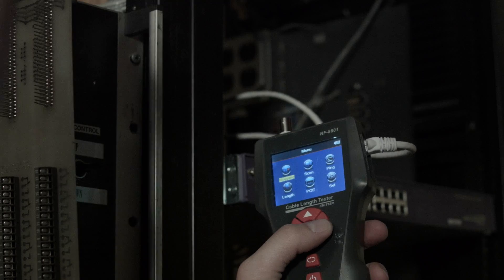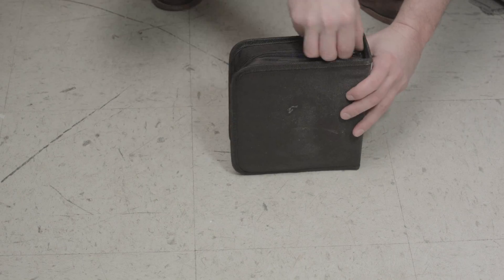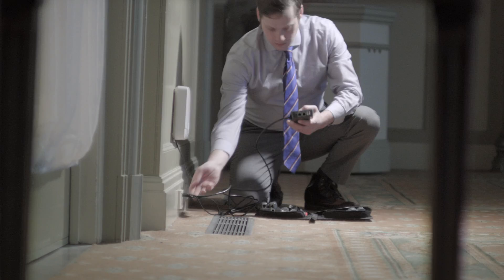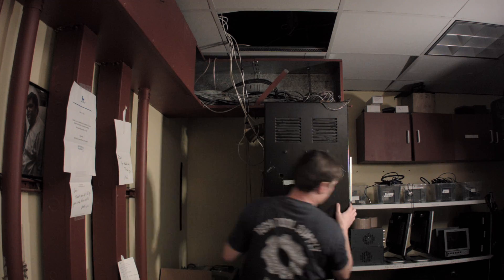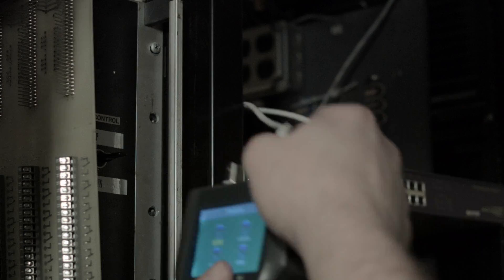We all know there aren't three words strung together that stir the soul quite like 'rechargeable network tester.' What if I told you it had an LCD screen that's easy to read and did a lot more than that? The NF8601 isn't just an easy-to-use network tester — it's also a wire locator, a cable mapper, a continuity tester, it can check for PoE, ping a router, pull up basic info from the router, and measure the length of wire.